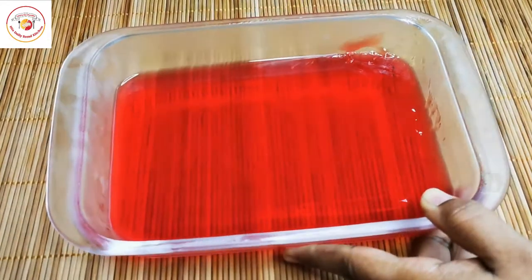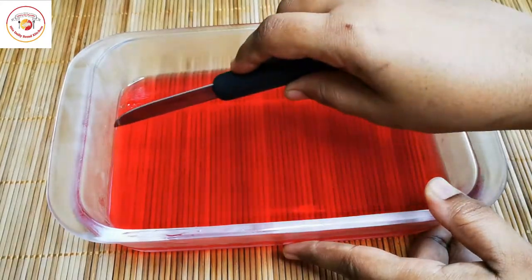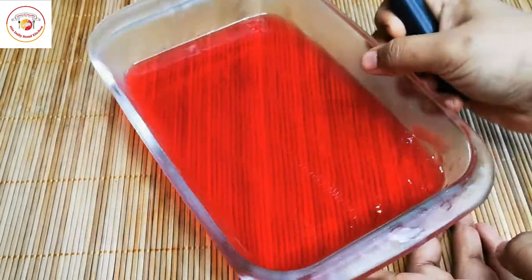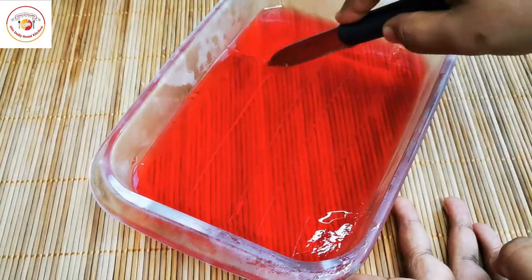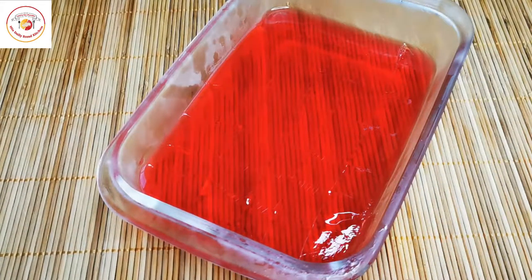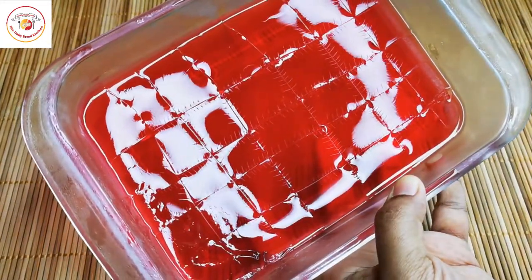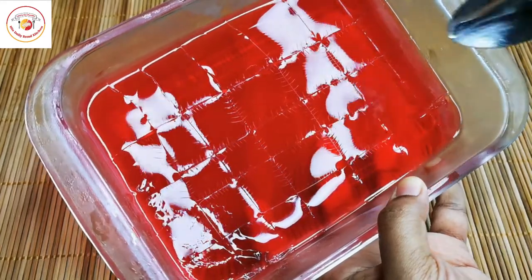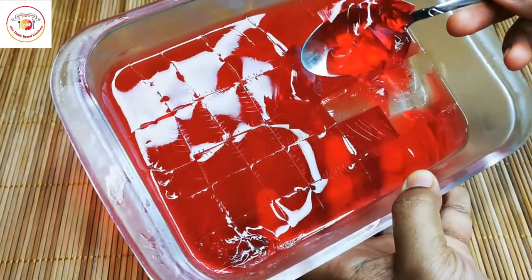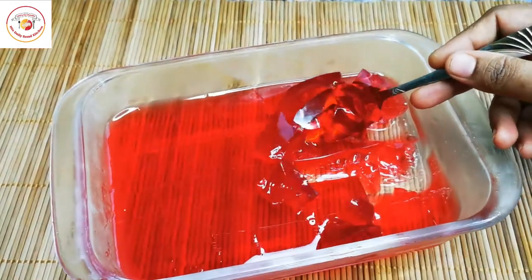After 30 minutes, you can see the jellies are ready. You can easily cut them and they're ready to eat, or ready to garnish with your ice cream or dessert. They look really colorful! Do not add any sugar, as the instant powder already has enough sugar in it.